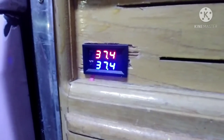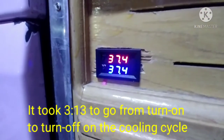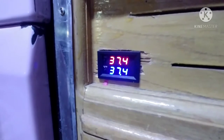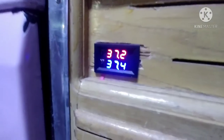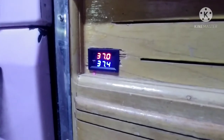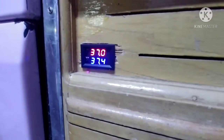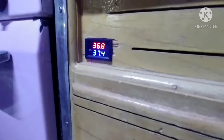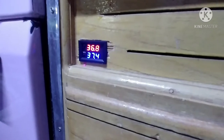Now the compressor has shut off and we're at 37.4 degrees, which is our set temperature. You can hear the refrigerant still circulating and boiling off in the icebox — it's going to continue boiling off and the temperature will actually keep dropping even with the compressor off. It's now at 36.8 degrees.